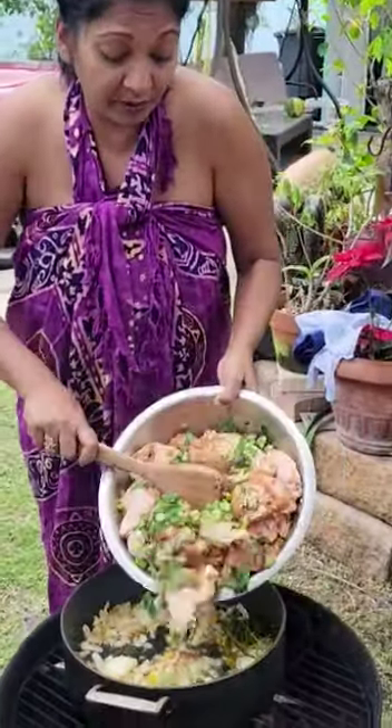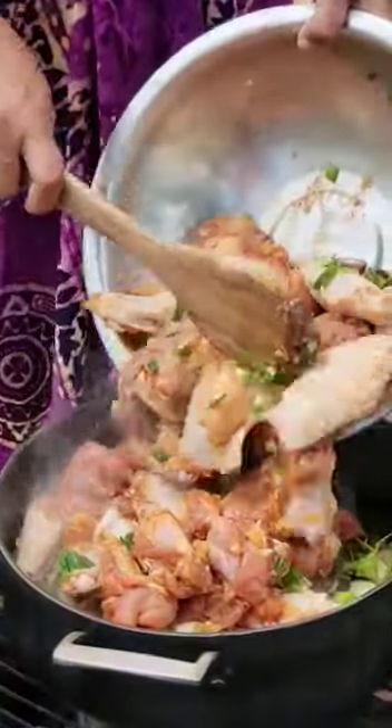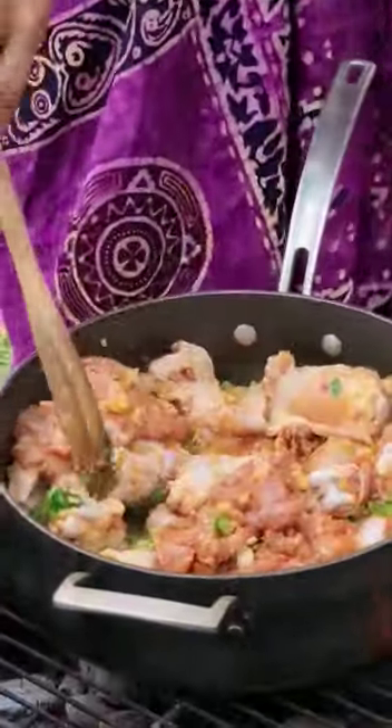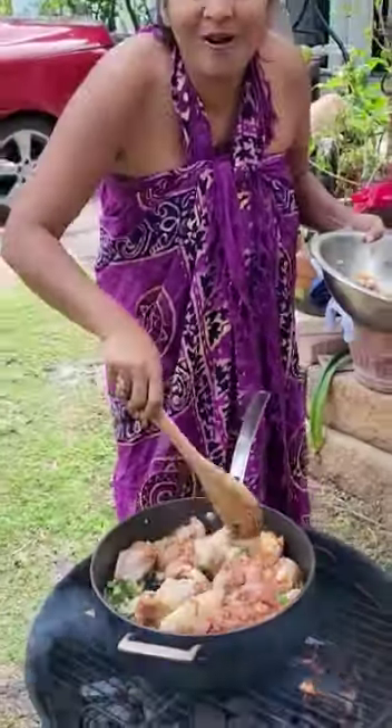We're putting in our chicken — it's all seasoned. Look how good this is looking. Cooking in the front yard here in Jupiter Garden. It's so amazing.